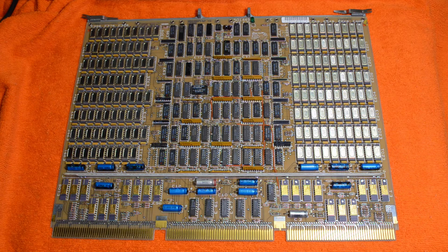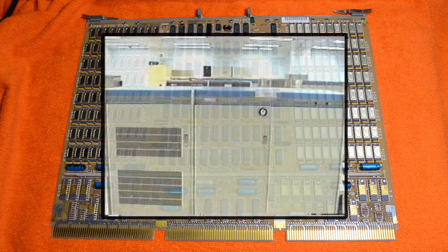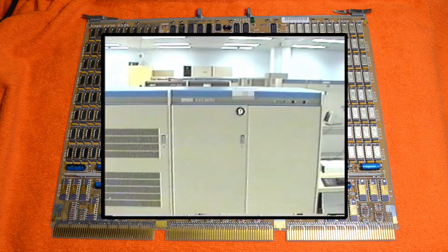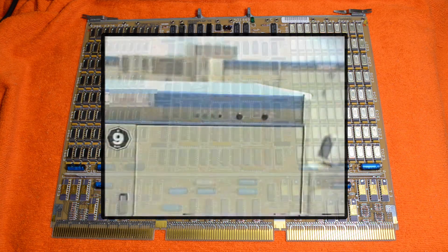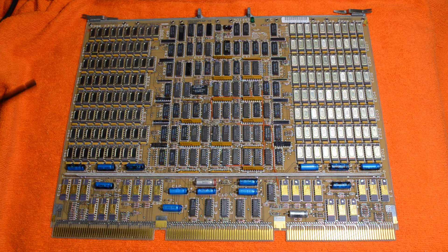This first board is a 4MB board from my VAX8650, which is a fairly large old mini computer. I've got a photo of one that I used to use at work, and this board probably comes from that machine actually. I like this board because of the nice metal-topped NEC memory chips and some Signetix driver stuff down here, and lots of 74LS logic in the middle.